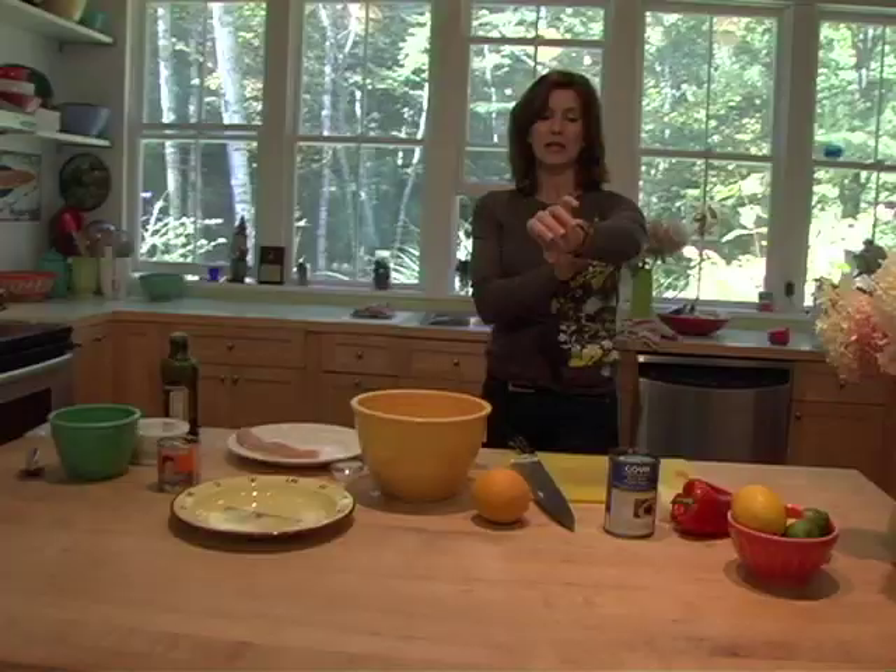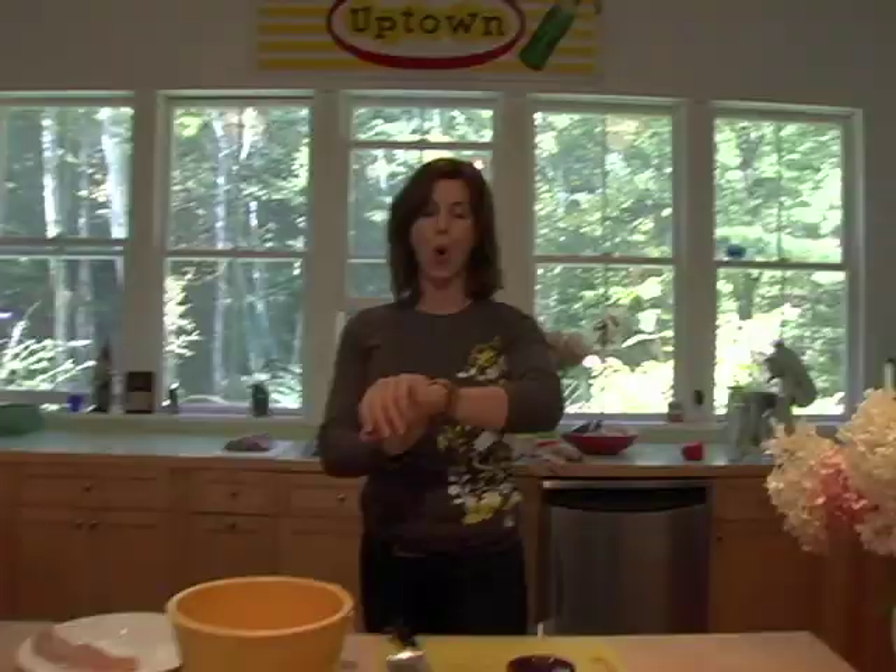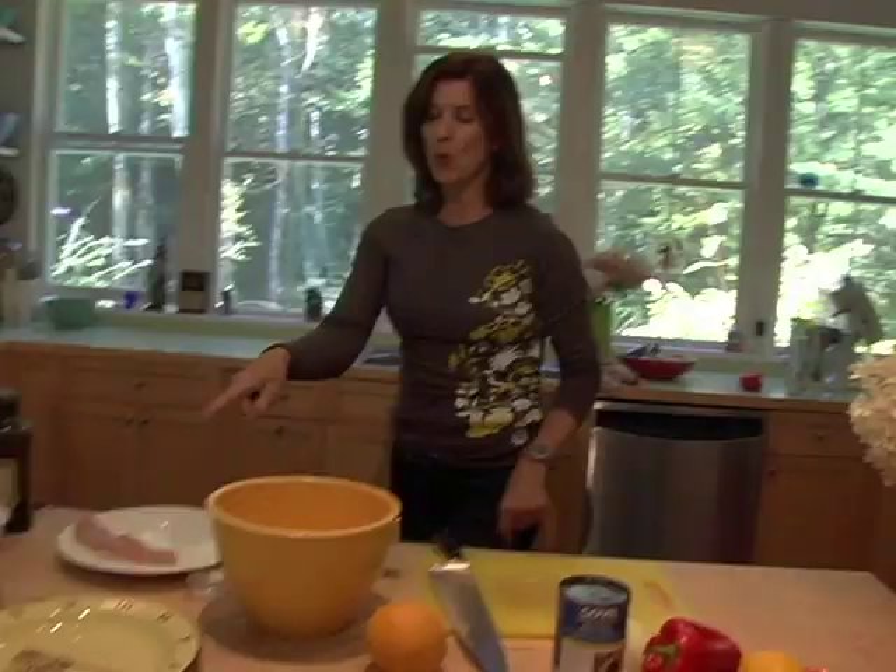We're going to make a chicken paillard over a black bean salad. Okay, you ready? Go.